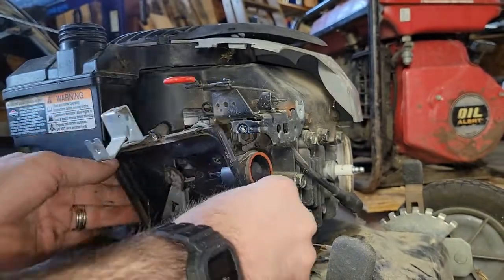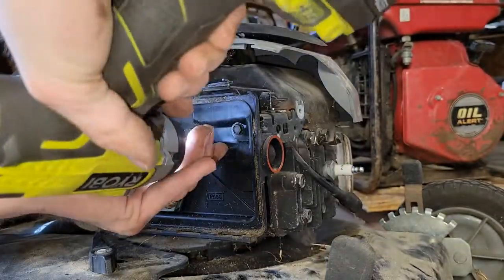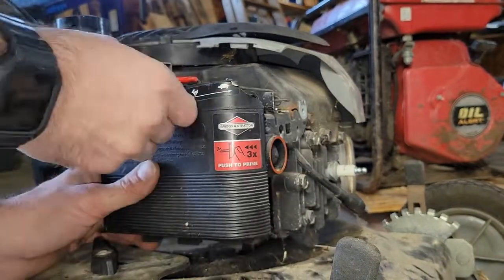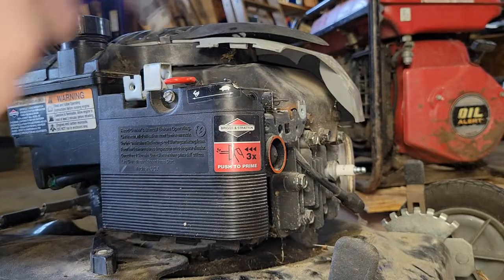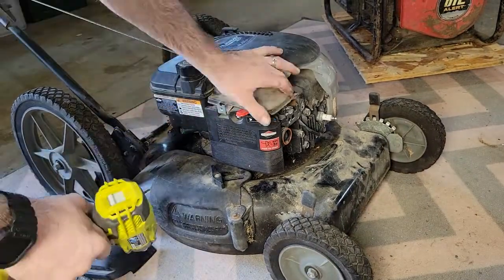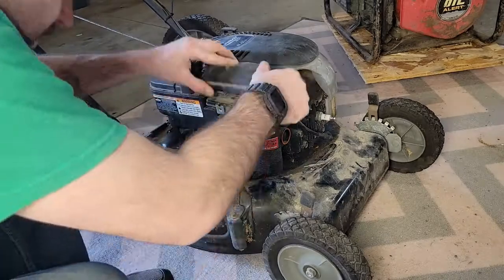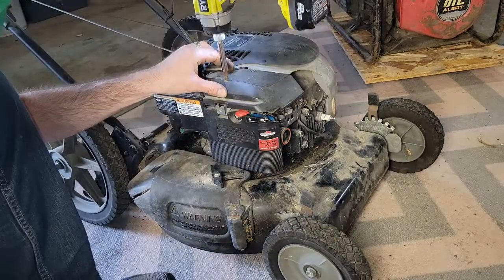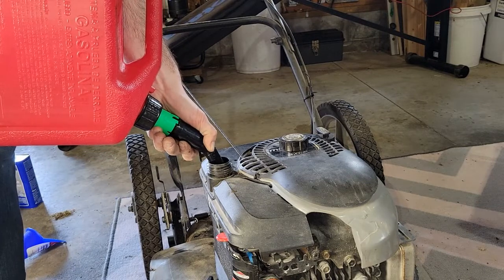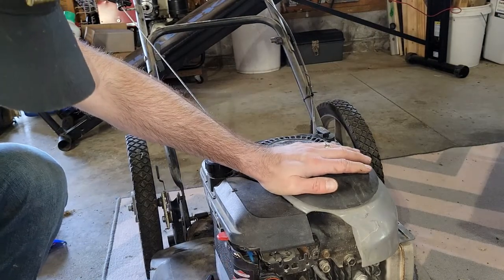I lined everything up properly. I happened to have one of these gaskets from a previous job. Once the air filter assembly is back on, just get the rest of everything screwed on — just takes a few minutes. I'm an idiot, as you can see — I was working on a rug in my garage, from my daughter's room that was stained up from nail polish. I thought it'd be a great idea to put it out in the garage to work on. You'll see later why that's a bad idea. But I'm going to redeem myself by pouring some gasoline while I know I'm in frame, focusing on what I'm doing. Go ahead and prime the carburetor.